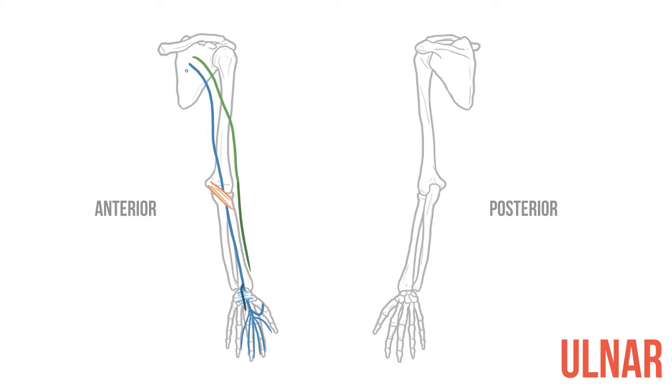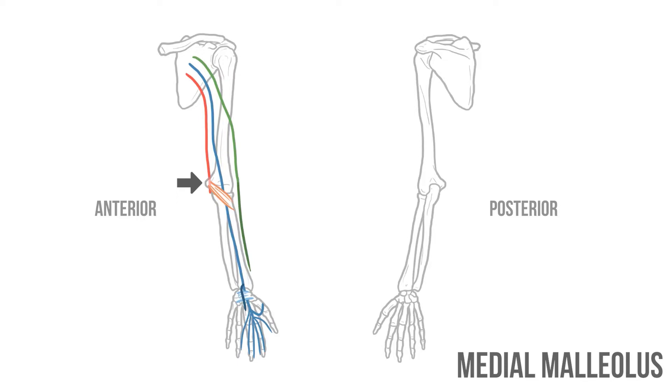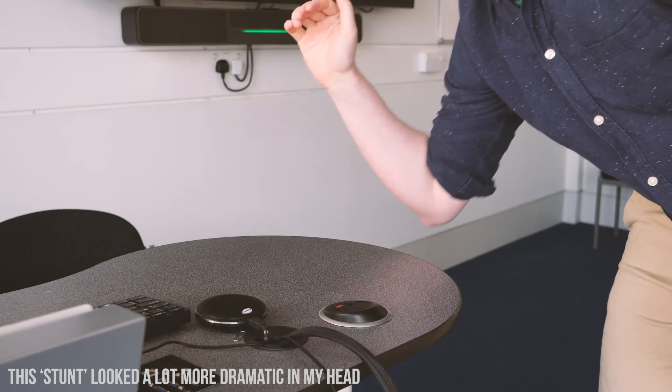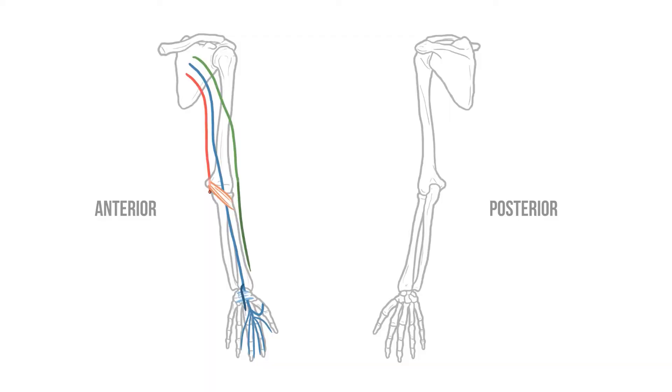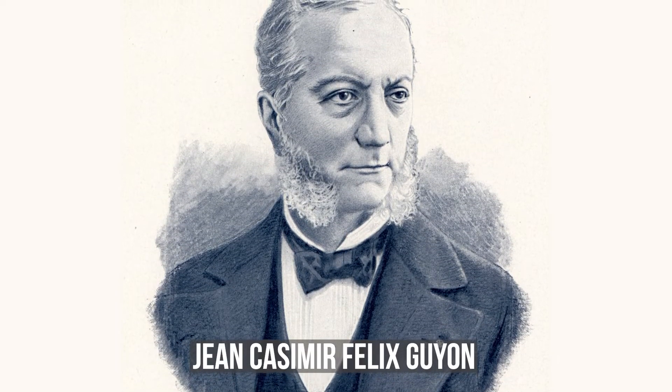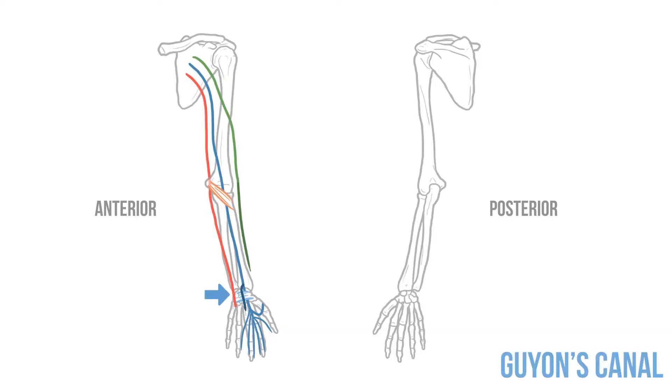The ulnar nerve also travels along the medial arm. However, instead of moving anteriorly at the elbow, this nerve heads posteriorly, behind the medial epicondyle. At this point the nerve becomes pretty exposed — in fact if you've ever banged your funny bone you'll know just how easily it can be damaged here. The nerve continues into the medial aspect of the forearm and again enters the hand, but rather than passing through the carpal tunnel, the ulnar nerve travels through a separate fibrous tube named after French surgeon Jean Casimir Guyon — this is Guyon's canal. Finally the ulnar nerve terminates in small branches to the hand and medial digits.